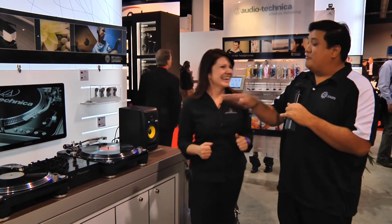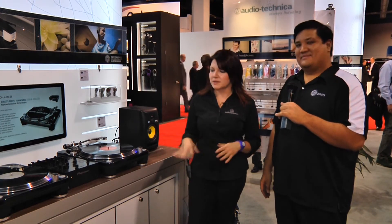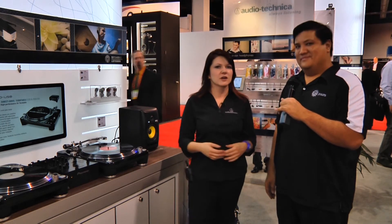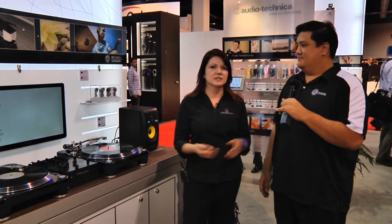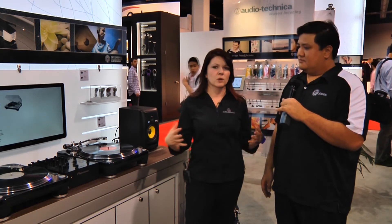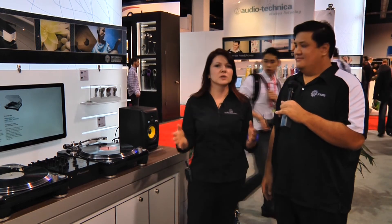It looks like the old turntables I remember, and that was exactly what we were going for. It's got a little bit more modern finish with the gloss black we've used here, but just a real nice classic turntable. No fancy digital stuff except for the USB capability, which is kind of nice because if you want to record your DJ set, you can do that easily into the USB port. It's a really great feature to have.